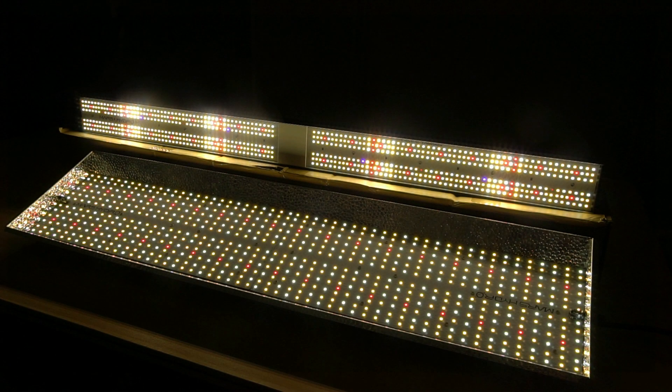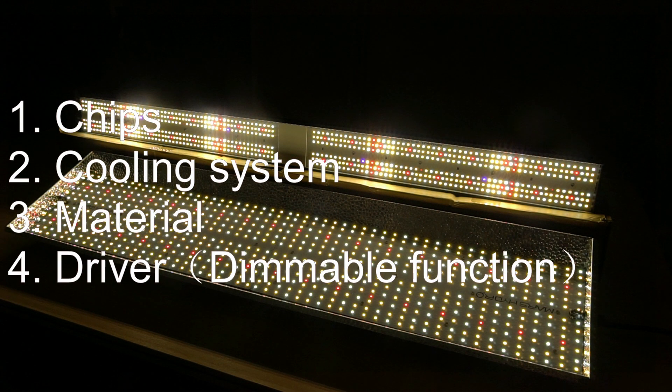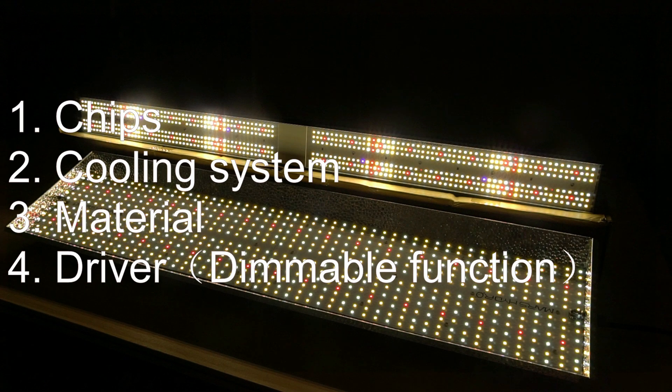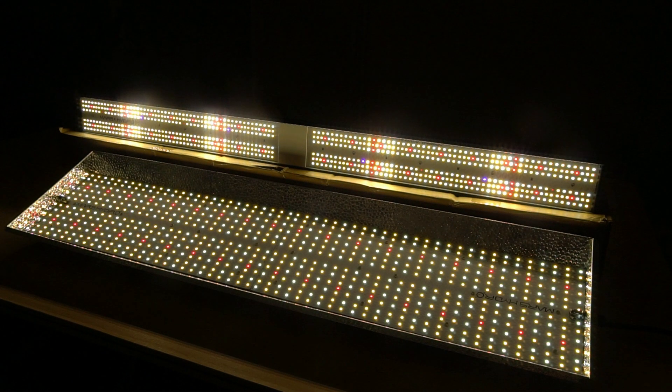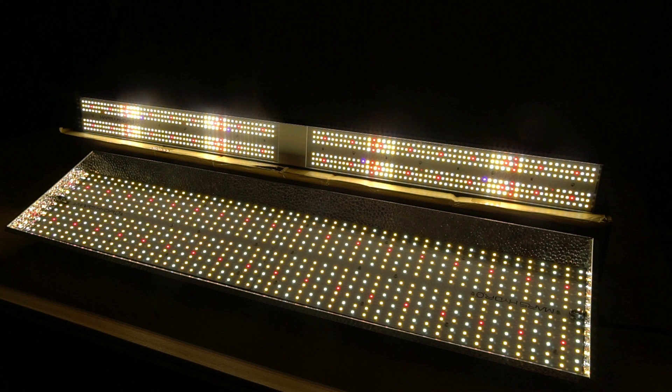To sum up, we compared their chips, cooling system, material, driver, and how to dim the light. If you have any questions about us or about their differences, don't hesitate to leave your comments below. See you next time! Don't hesitate to place the order!